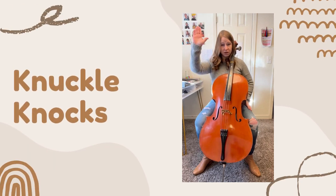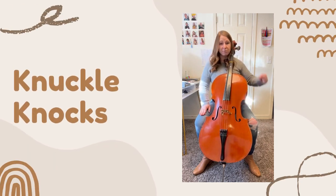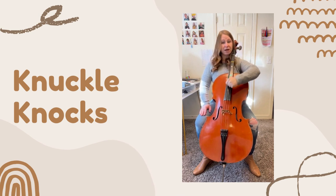Knuckle knocks go like this. Take your bow hand, let it rest in your lap. Take your cello hand, make a fist. We know from knocking that this is the best way to get energy from our big back muscles into our hand, and that's what we want to have when we start playing cello.